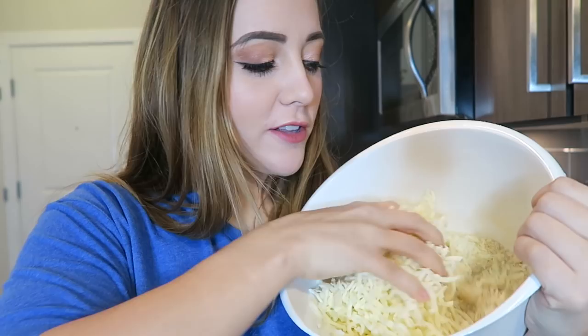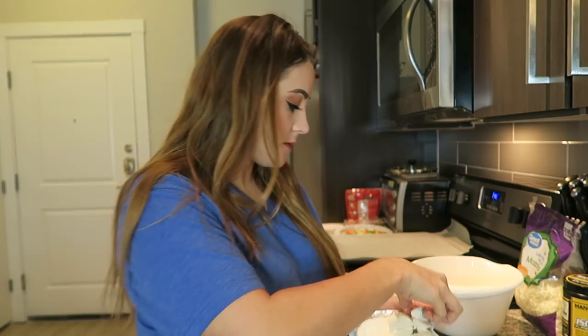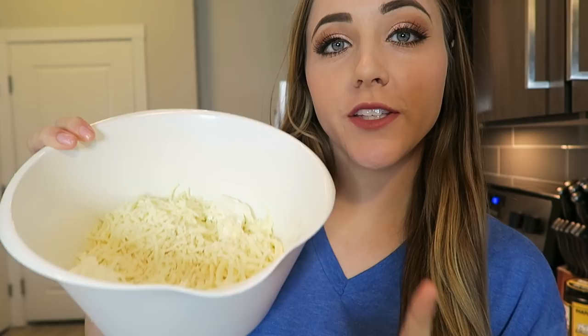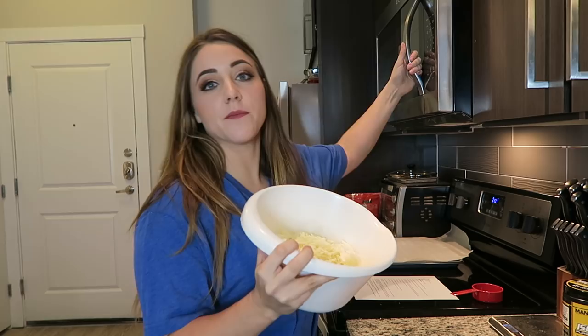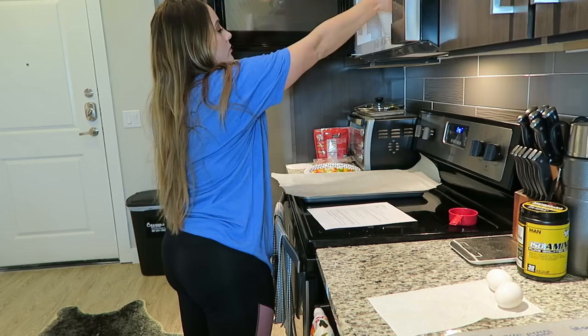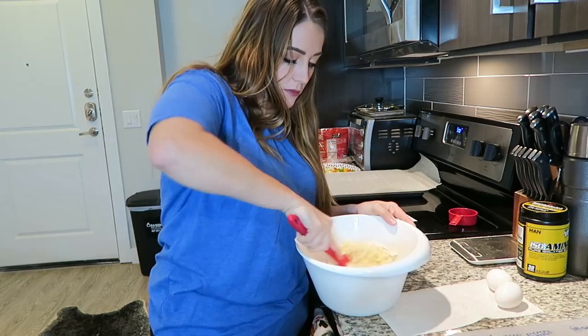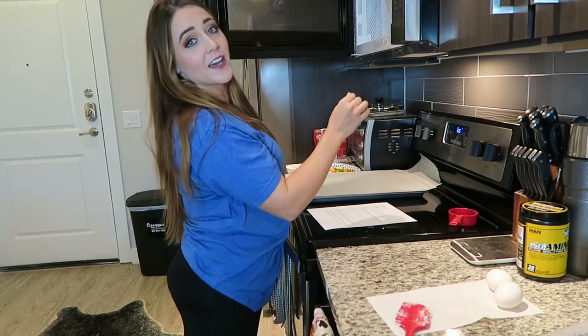Next up I'm going to add in 56 grams of cubed cream cheese, measured on my scale. Now that we've got our cream cheese, mozzarella cheese, and almond flour, we're going to stick this in the microwave for one minute, then stir it all together, and then stick it back in the microwave for 30 to 45 seconds or until it's all melted together. It's been microwaved for one minute and now we're just going to stir it all together. Back in the microwave for about 45 seconds — and it is looking nice and melted.